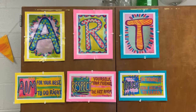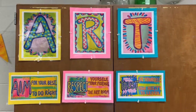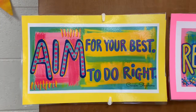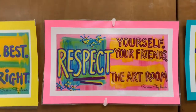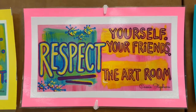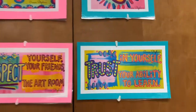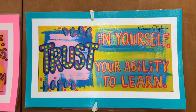We have three main goals in art this year and our goals spell the word ART. For A, our first goal is to aim to do your best and to do right. For the R in ART, our goal is respect — respect yourself, respect your friends, respect Mrs. Hooper, and respect the art room. For the T in ART, our goal is trust. You need to trust in yourself and your ability to learn.